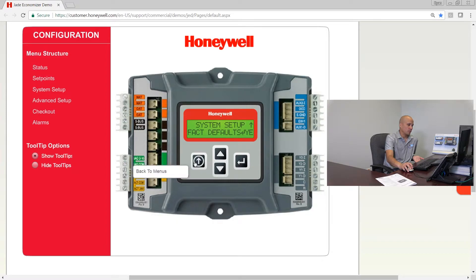If you back out and scroll down, you go to the advanced setup. What Honeywell does with the Jade economizer controller — and they do it on a lot of their thermostats as well — is they have the basic setup stuff which most projects need you to look at and tweak, and then they have the advanced setup which for most projects you'll never have to touch. Today we're going to go through them just so you know what they are.